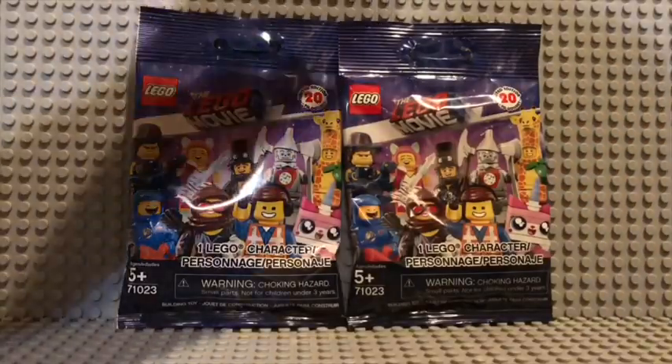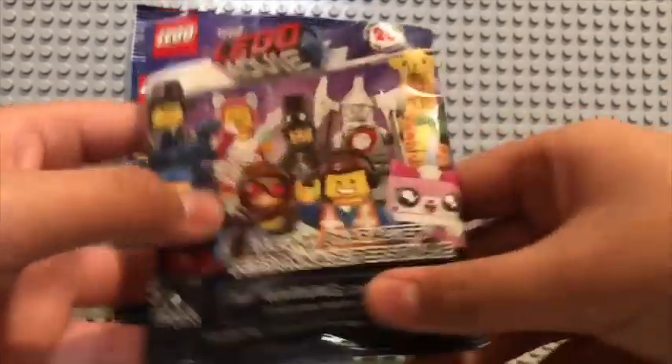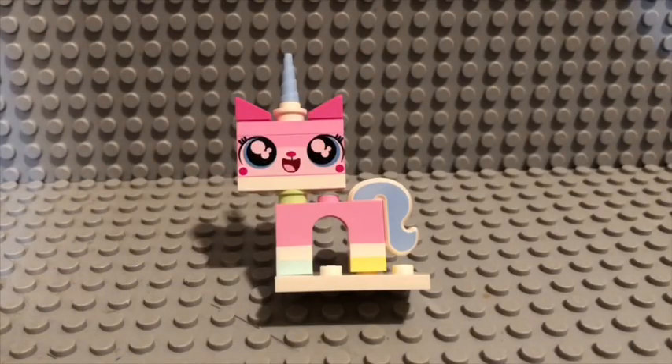Let's get our second to last pack. I hope we get somebody new and didn't get a duplicate. And it is... oh, it's Unikitty. I don't really know why she's here if she already has her own minifigure series. I would have actually preferred the new Apocalypse version of her, but she's just the same Unikitty from the Lego Movie one.